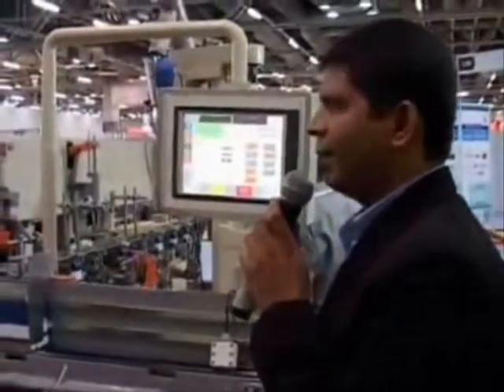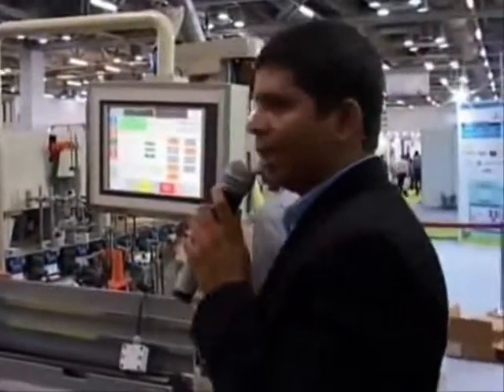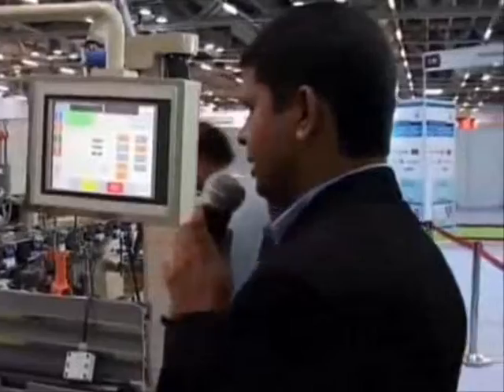We are showing a PackML theme here. We have a mix of machines. We have partners and vendors. We will take you through the process, starting from the first machine: roller trainers.